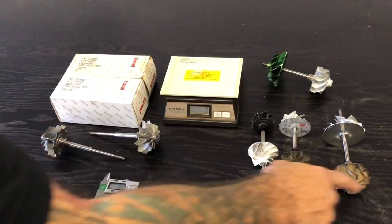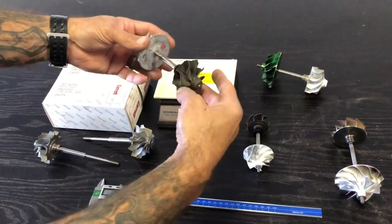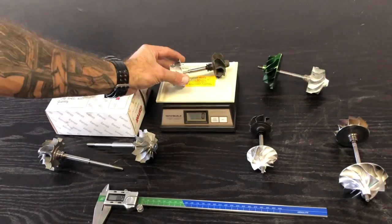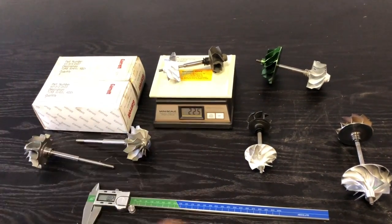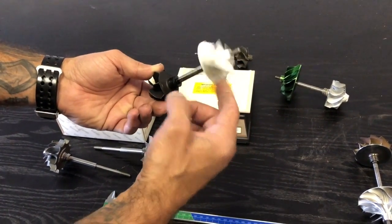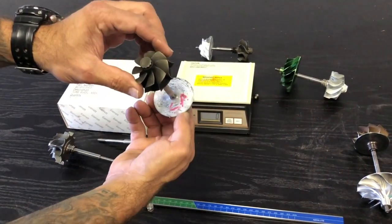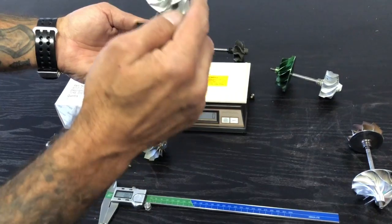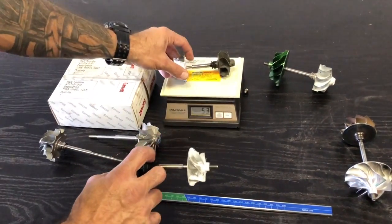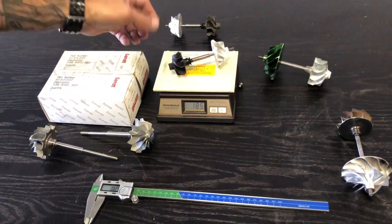I want to give you perspective into the weight of the turbine wheel made from gamma-TiAl, titanium aluminide. Here we have a Golf 7R / 7.5R EA888 MQB platform — the standard, original IHI rotating assembly — and let's see what it weighs: 224, 225 grams. Here's an IS20 Golf 7 GTI rotating assembly — I'll remove the thrust collar — also an IHI turbocharger, original, no damage. That comes in at 185, 186 grams.